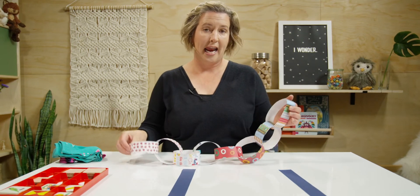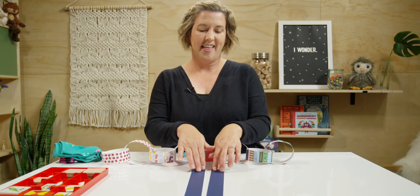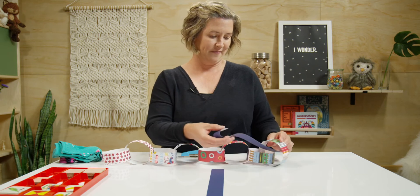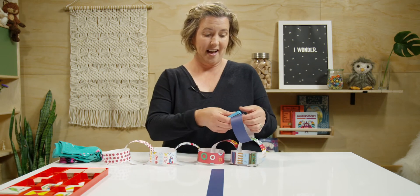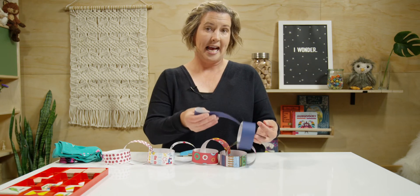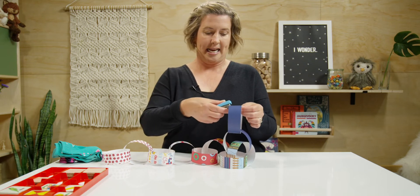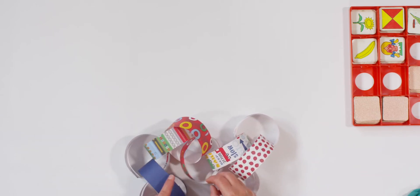Now I have two papers left. Let's just slide them together — that's an easy match. So let's add these to our chain. I had eight and one more — here's nine. And then my last one makes ten. We did it! We matched our pattern paper. Good job!